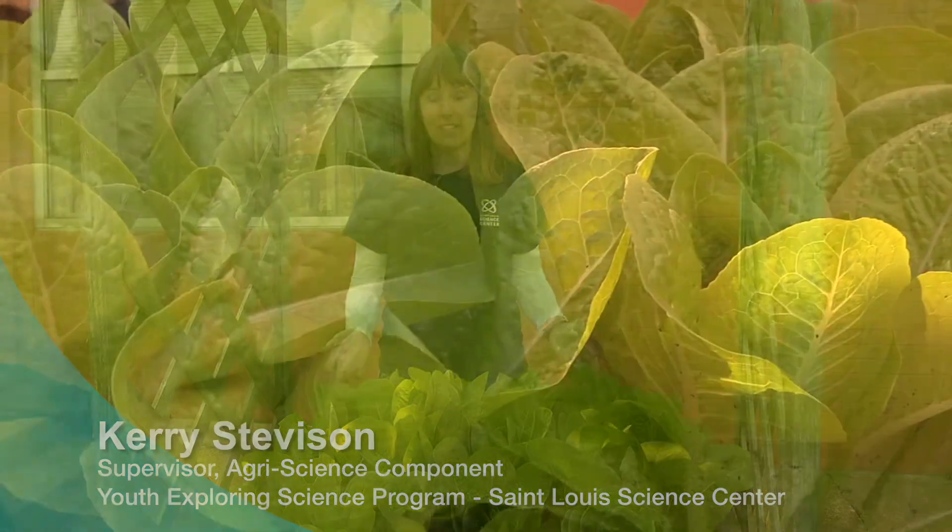Hi everyone, I'm Carrie Stevenson and I am the supervisor for the agri-science component at the Youth Exploring Science program of the St. Louis Science Center. Today I want to talk about lettuce and some other plants that are really great and easy to grow with kids.